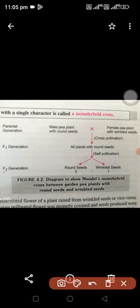In the first generation, all plants produced round seeds — the result of the first generation was round seeds.